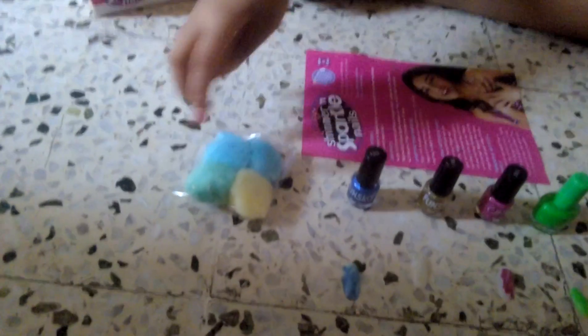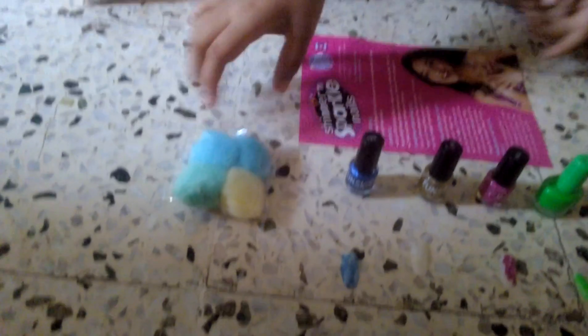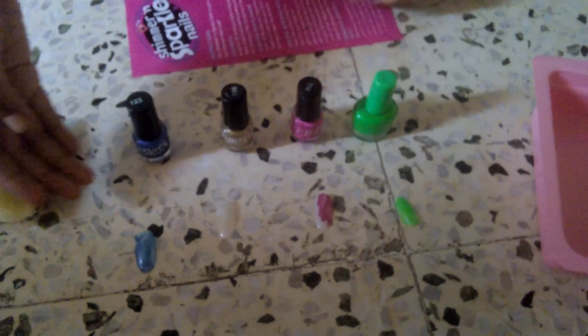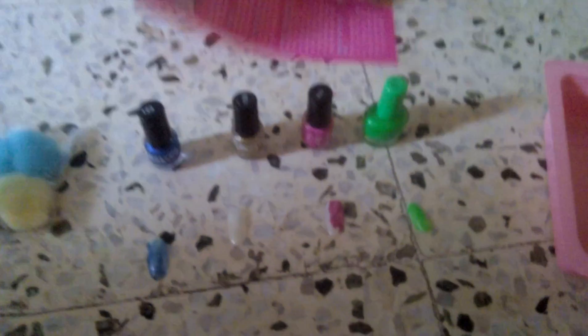Here is the nail polish remover — you can use cotton to remove it. There are also display nails: the neon green, the pink, the yellow, this bright blue, and a golden one.